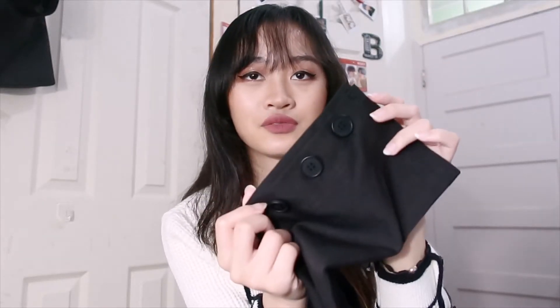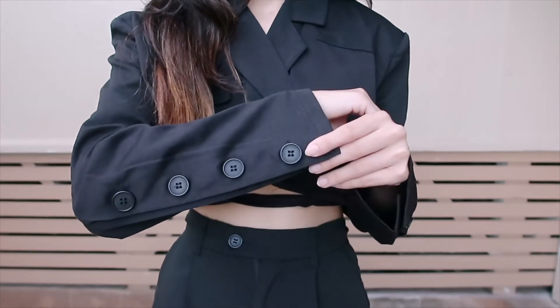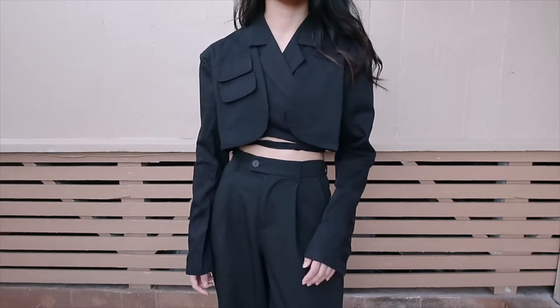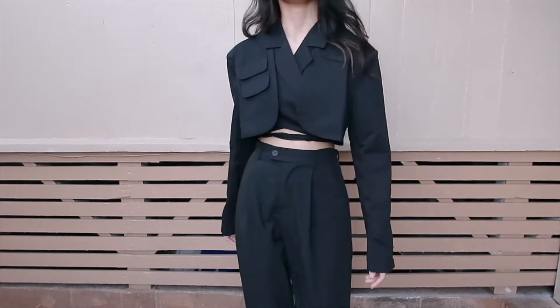I never really used to pay attention to shoulder pads, but it really does make a difference in how it looks — the lines are just nicer. It also has some buttons on the wrist area, so if you want to open it up you can, but I usually just leave it closed. Overall a really cool piece if you're into that really intricate edgy style. It's really really nice and it looks exactly like the photos, so I got what I expected.